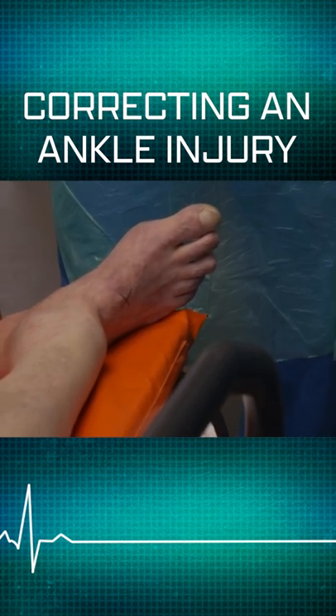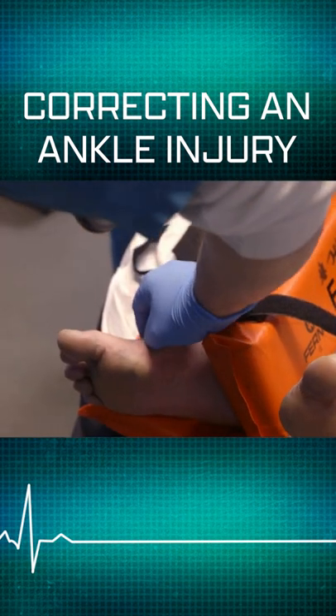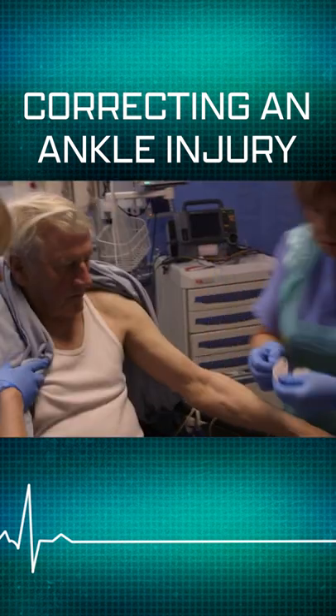Look at the colour of that foot compared to the other one. I'm concerned that the foot hasn't got a good blood supply. We need to correct that.